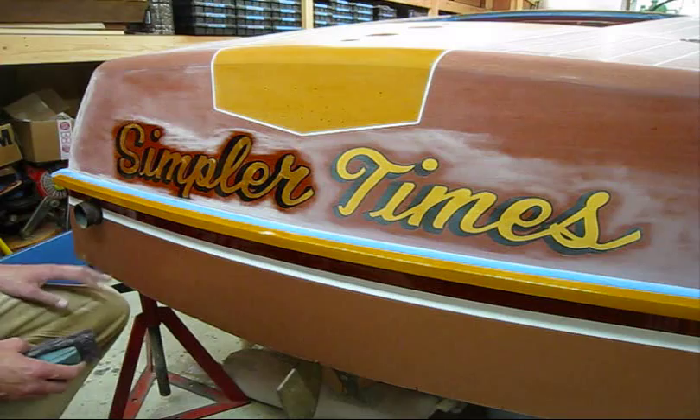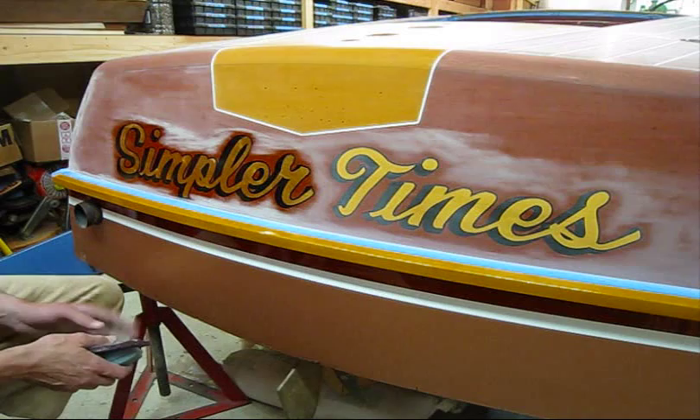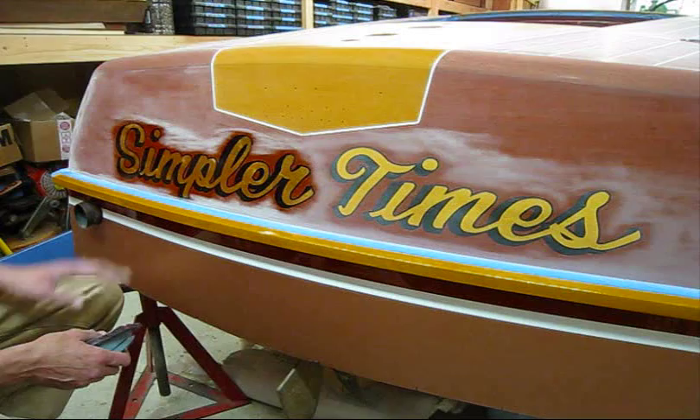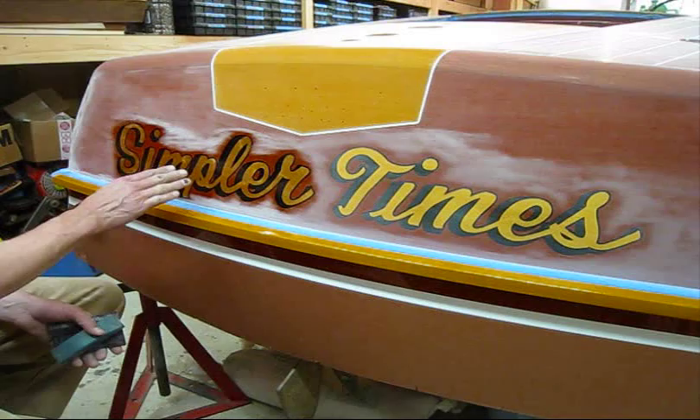In today's quick tip, I'm going to talk about how to prepare this surface for varnish — specifically going over the name. This is a new transom, there's a new deck on the boat, a lot of new wood. It was taken down to bare wood, stained, and varnished. Before this name was applied, I had six or seven coats of varnish.